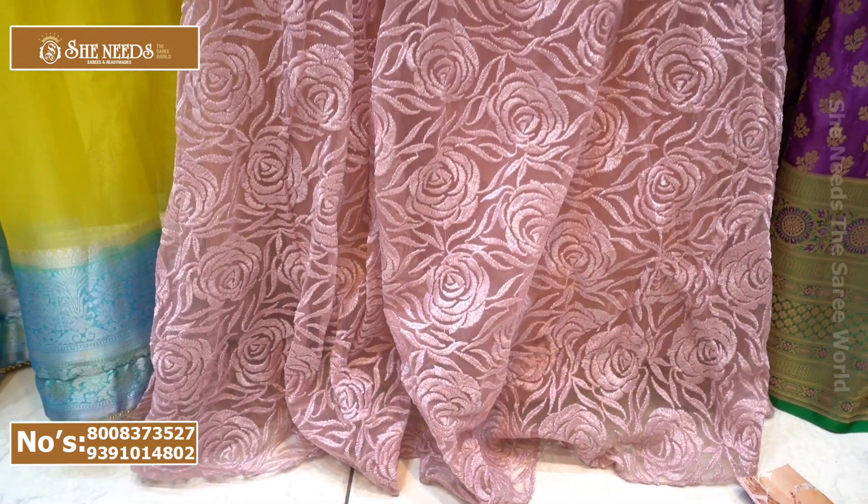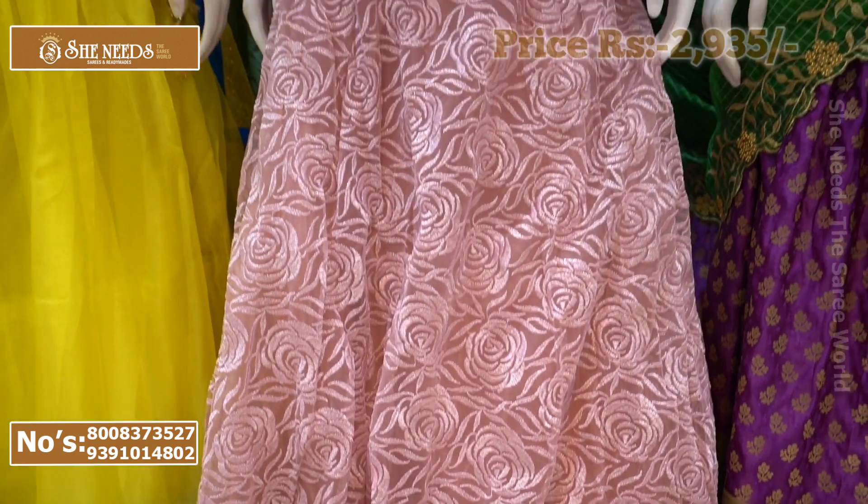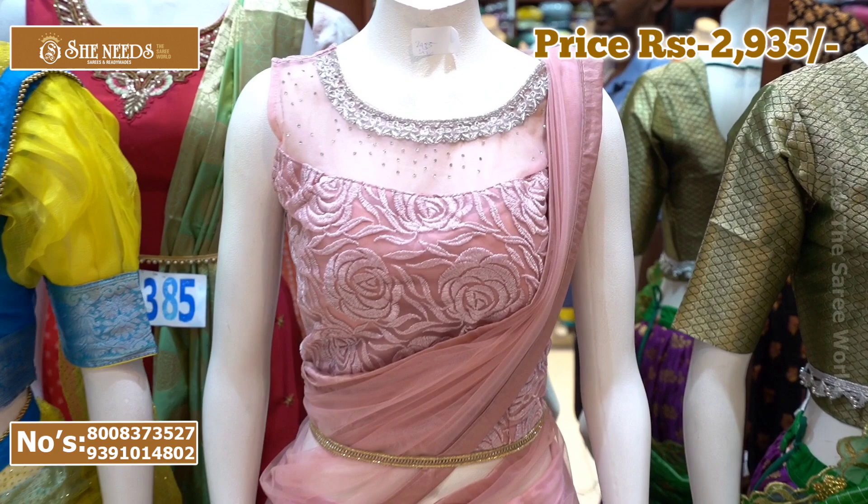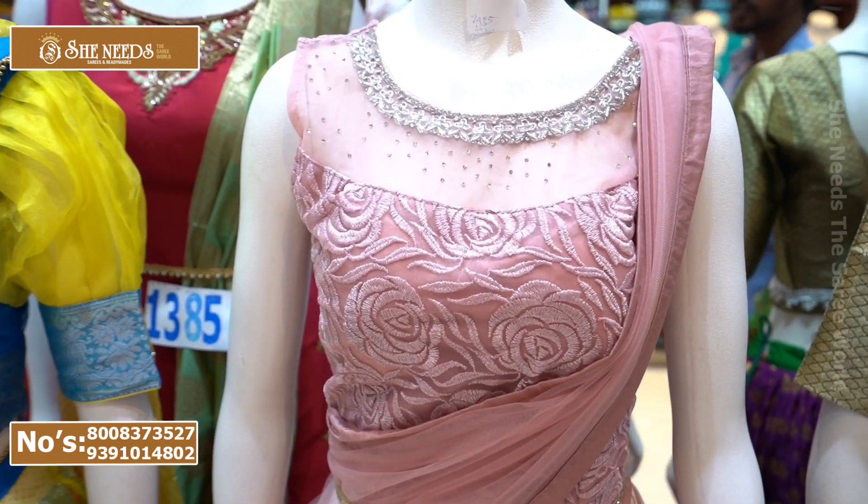The design features rose flowers. The front-to-back design is also made — it is very good. The price is 29-35 rupees, in large and XL — two sizes available.